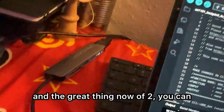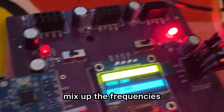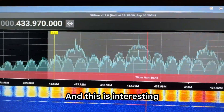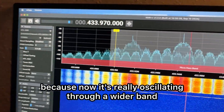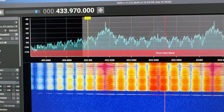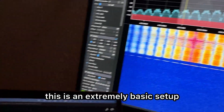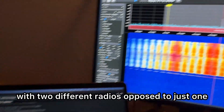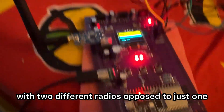The great thing now with two radios is you can mix up the frequencies and get a wider range. So now we're going to test out both at the same time, and this is interesting because now it's really oscillating through a wider band. With the antenna setup, this is an extremely basic setup, but you can get a lot more different effects with two different radios opposed to just one.